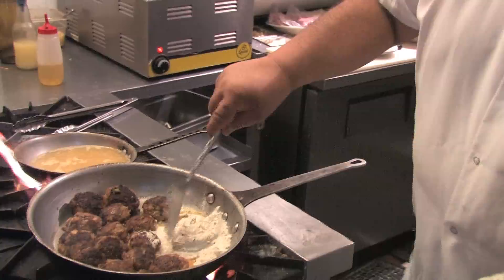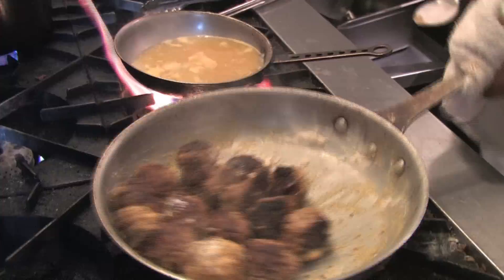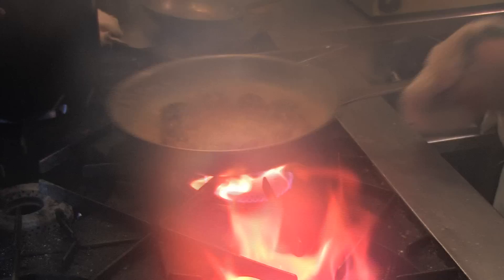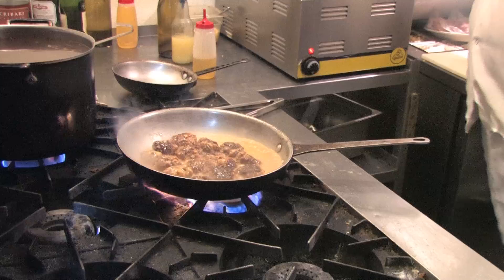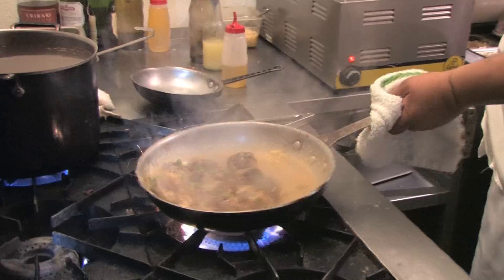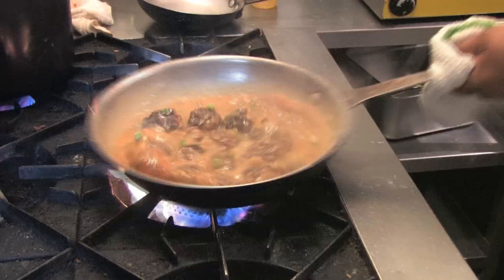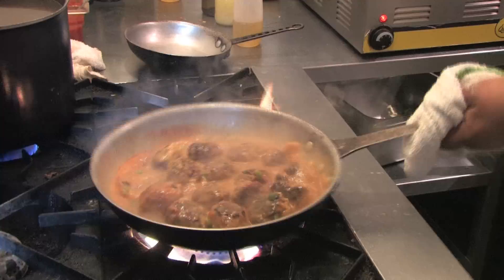Put some flour in — that's going to make our gravy. Add some nice chicken stock and cook a little green onion in there. That's the consistency we're looking for for the gravy. Thin it out with just a little hot water. I kind of want a little pink color, so just a little bit of tomato.